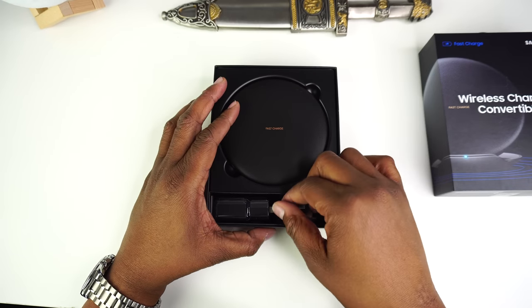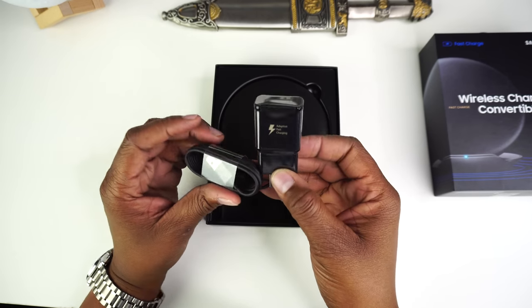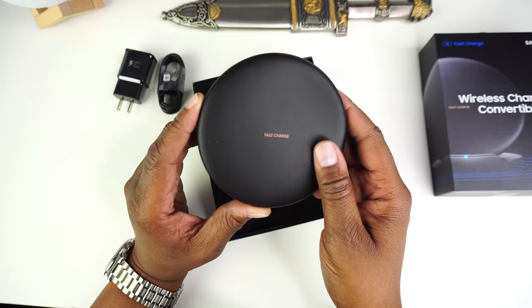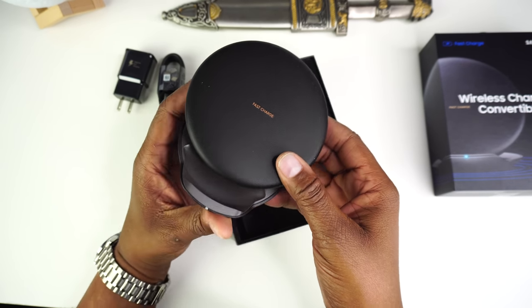Inside the box, there's the fast wall charger right here, along with a USB-C cable, all decked out in black. Good tech dressed in black — remember that. Now we have the charging pad, which is made out of a leather-like material with "fast charge" printed horizontally in the middle.